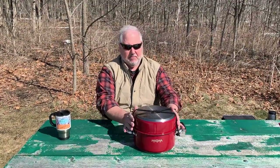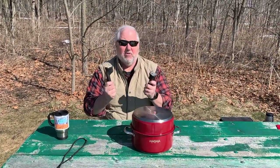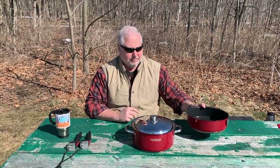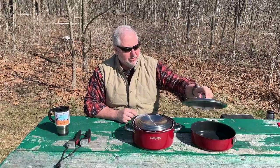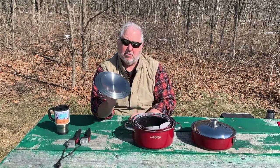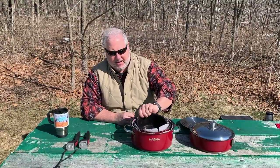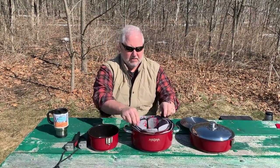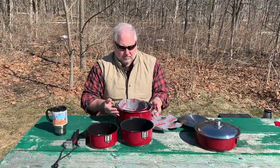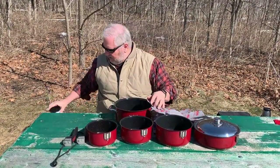So what do you get when you buy the Magma cookware? First off, you get the bungee lid that holds it all together, and you get two removable handles. You also get a 10-inch saute pan, a lid which fits both the saute pan and the 5-quart stock pot that comes with it. You get a second lid that fits multiple sizes — you can see the three levels. On the 10-piece kit, you get three sauce pans: a one-and-a-half quart, a two-quart, a three-quart, and then the five-quart stock pot.